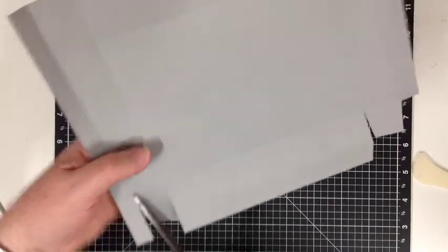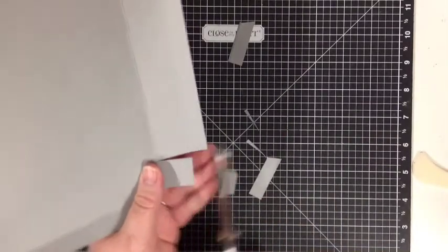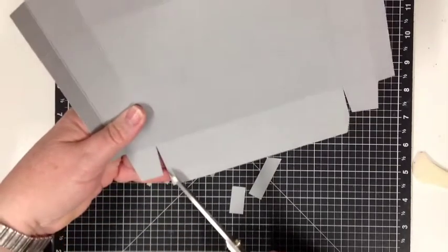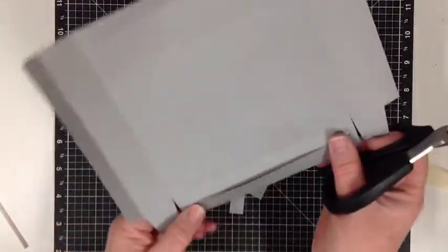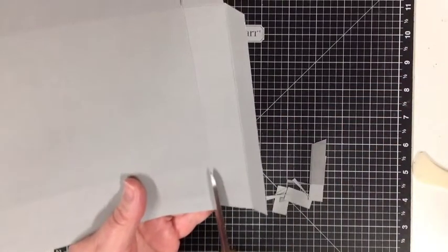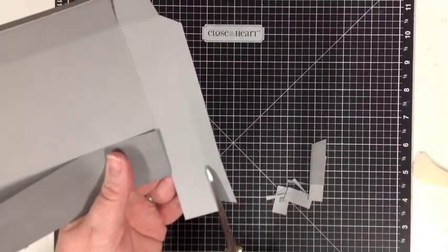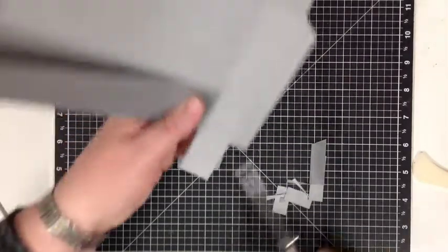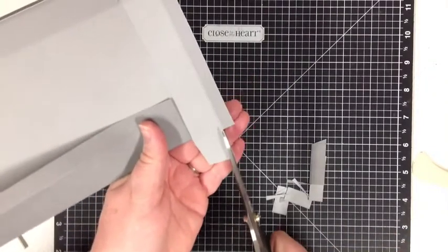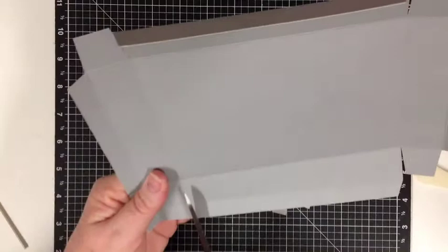Cutting up to the second score line, cutting away there, cutting that section away, removing that and that. Then snipping across just this top corner so that when it folds in it's not going to catch or get caught on anything. Repeat that again — straight up the second score line, up again, cut across on the diagonal, cut the bottom section off, cut up and up, and then just snip across that corner. Same with this one.